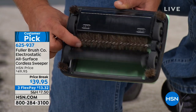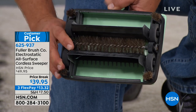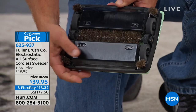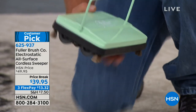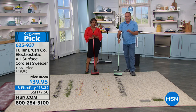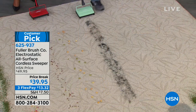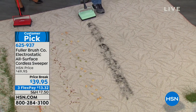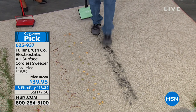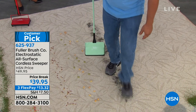These dustpans have a label that says 'push here' — so easy to clean out. There are no bags, no batteries, no cords, no motor. All you do is roll it across the floor, and it picks up literally everything in its path. We did breakfast cereal on the floor and here's some black pet hair on the floor.